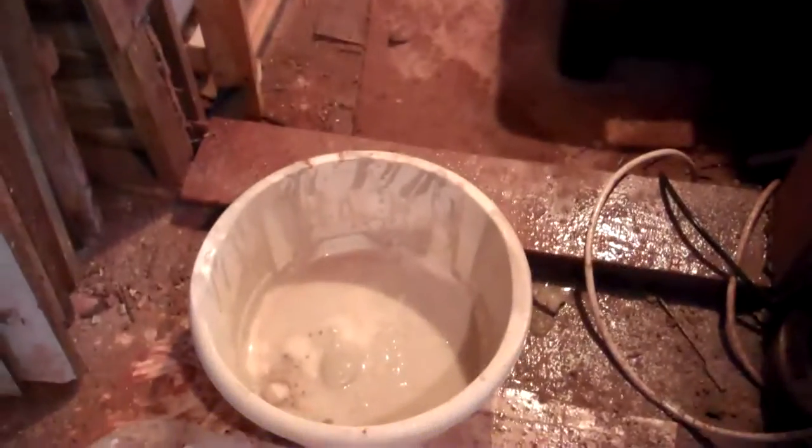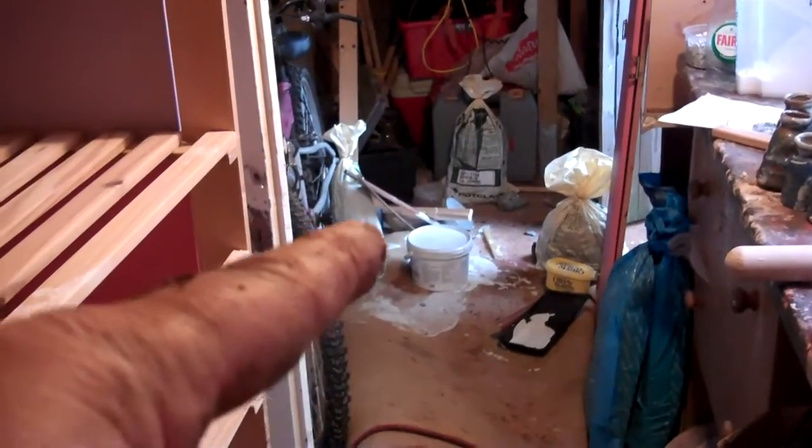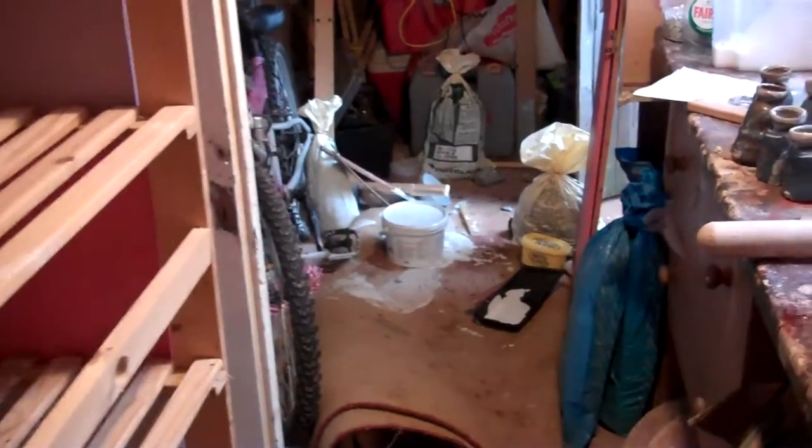Rain coming in under the door there, and the roof is soaking wet and dripping because there's a leak in the valley above it — so that's all catching the water there. I also managed to knock over the paint there, so that bit of carpet's got to go in the skip. Just letting it dry out a little bit so I don't get it all over me.